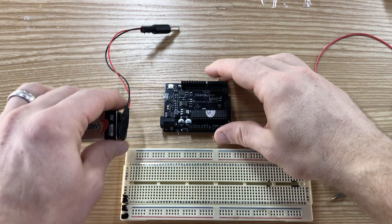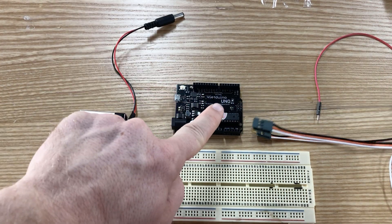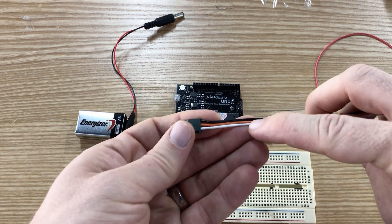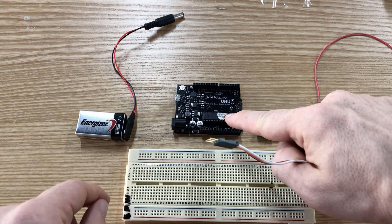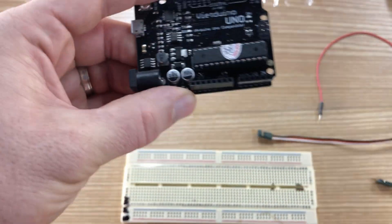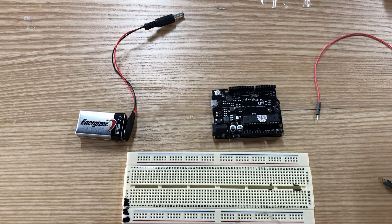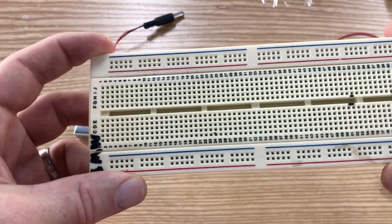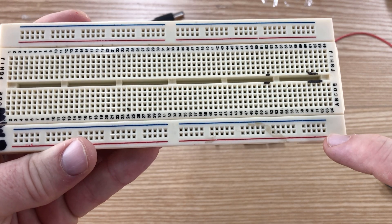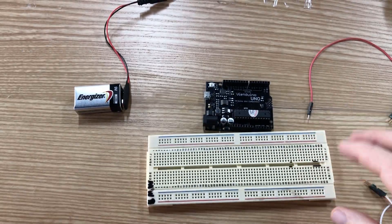Let's go through the process of hooking up the VEX motor controller to the VIN of the Arduino. We want to power the motor controller with the full nine volts of our battery. I'm going to connect the orange wire to the VIN of the Arduino — that's the pin all the way to the right — and the black wire to ground. I'll use the rails of this breadboard: the red rail for positive voltage and the blue rail for ground.